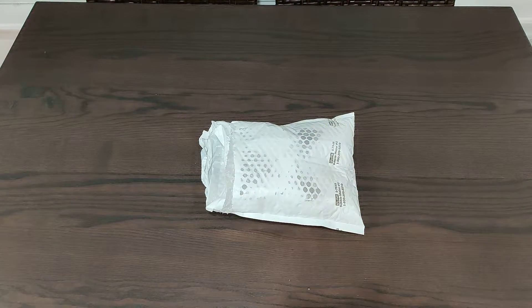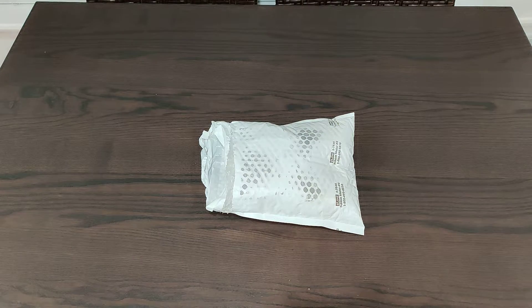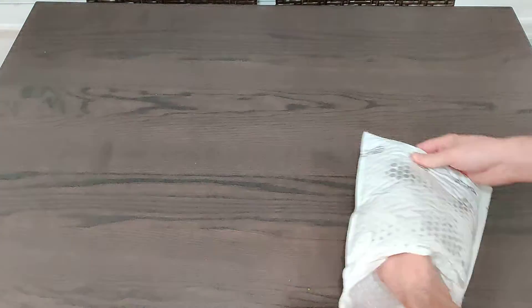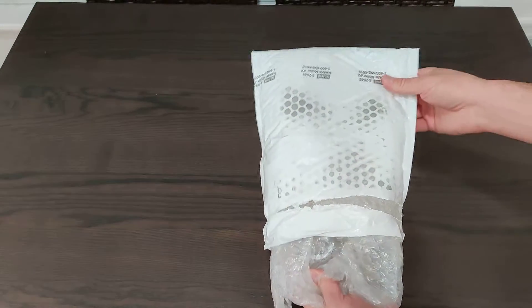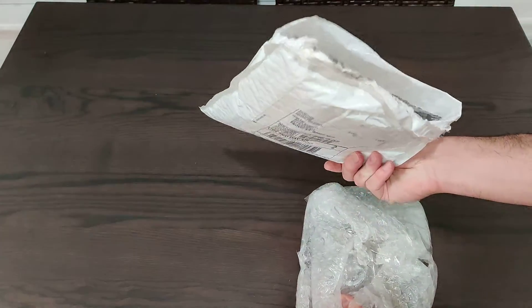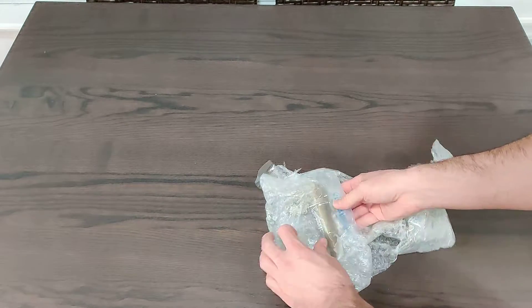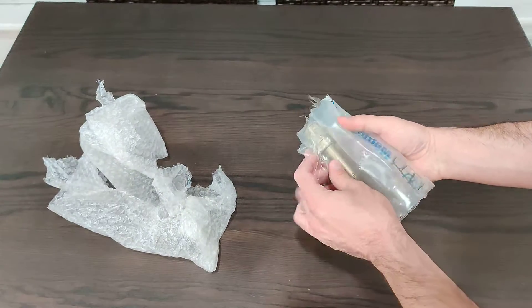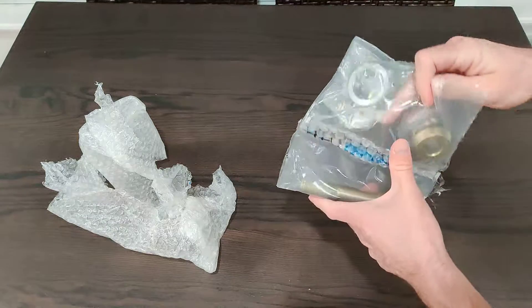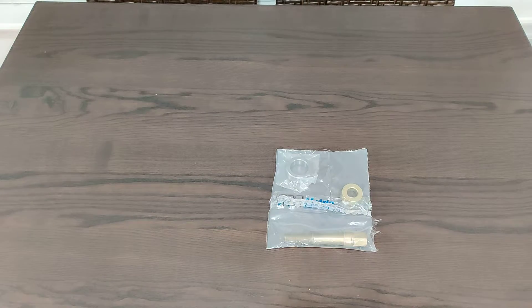All right, let's unbox the 3-liter crank adapter kit from Metric Mechanic. I already cheated — I pulled it out, but I just wanted to show the packing materials and how well it was packaged. So you have a bubble mailer, and then it was very carefully wrapped in a bubble wrap casing with lots of tape, and it was really well put together. Here's the Metric Mechanic tape they use right here.